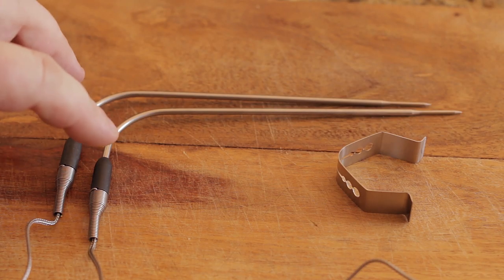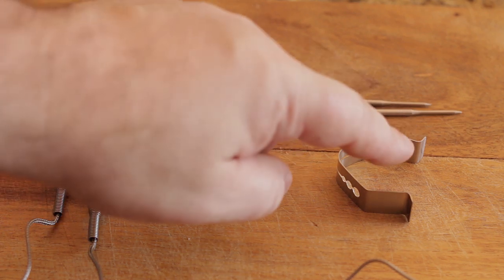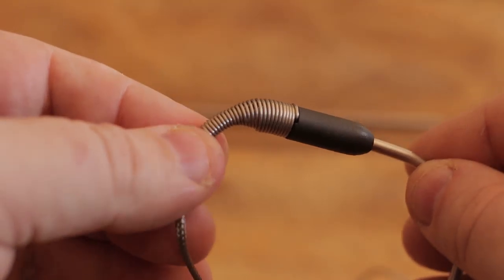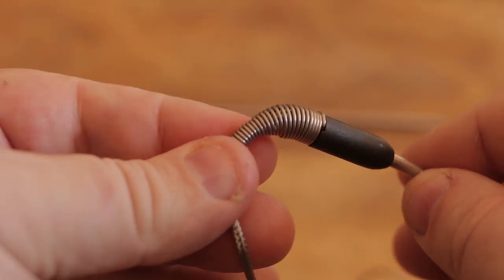It also comes with two waterproof probes and a probe holder. These have got some great spring on these. Fantastic — I've got to admit, I'm pretty impressed.